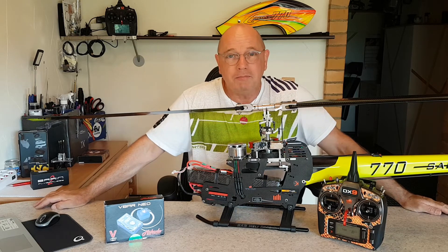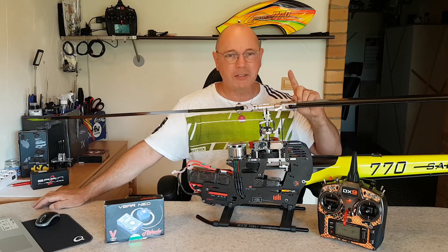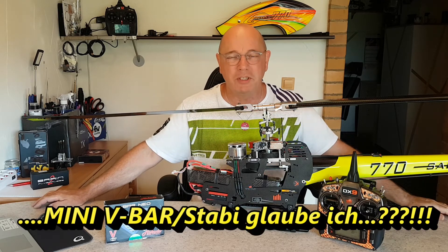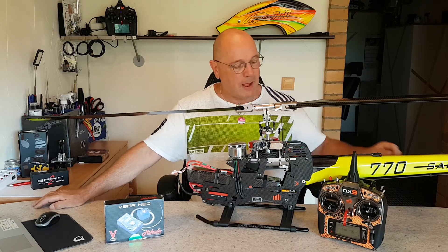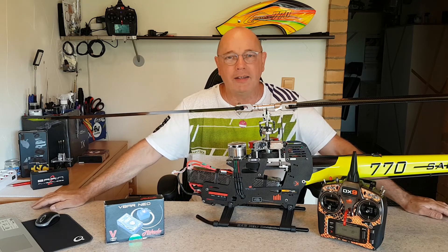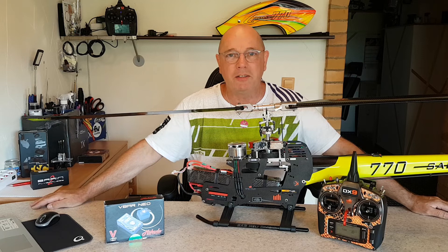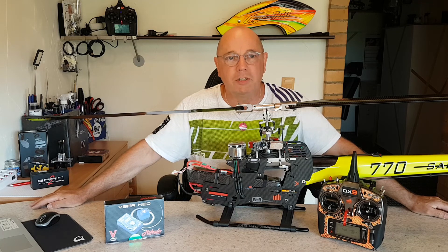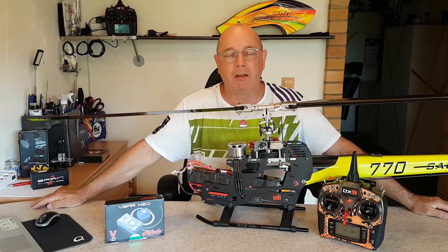Ja, Jungs. Ich hoffe, ich konnte euch helfen – und zwar den Leuten, die es betrifft, mit dem V-Stabi. Beim V-Stabi ist es auch schon mal vorgekommen, aber da zuckte das irgendwie immer so komisch rum am Anfang. Beim Neo gibt es im Internet schon einige andere Leute, die genau dieses Problem geschildert haben. Und jetzt ist es offiziell auf der Mikado-Seite beschrieben. Bis dann, Jungs. Ciao.